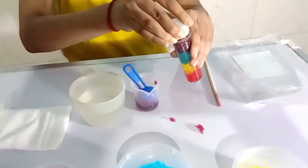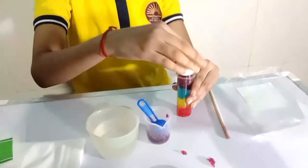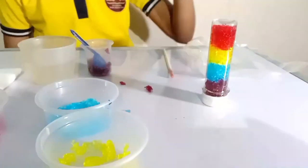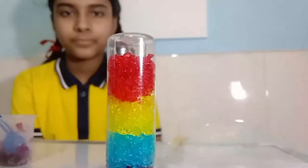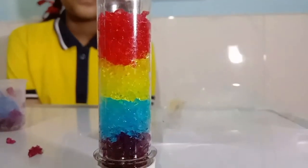Close the lid and place the test tube upside down like this. Now we have to wait for 25 to 30 minutes to see the effect. Did you see? After waiting for a few minutes, new colors are emerging where the two colors meet. What colors did you see?